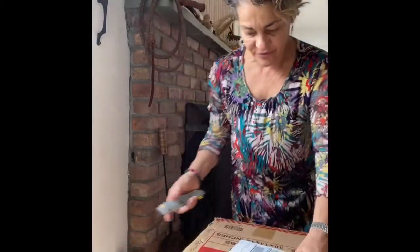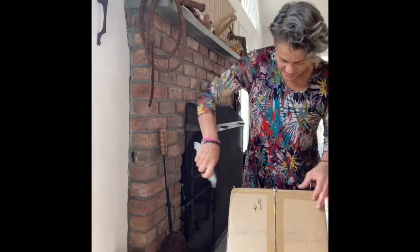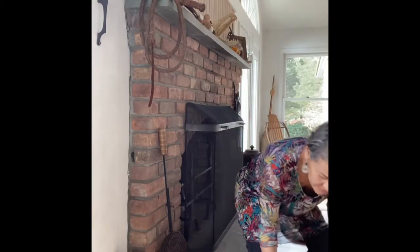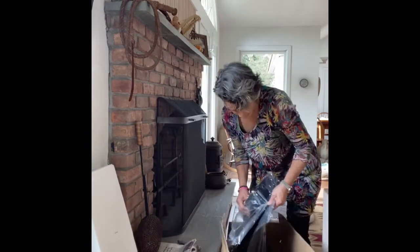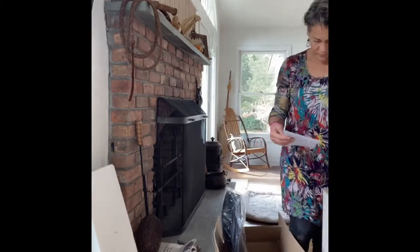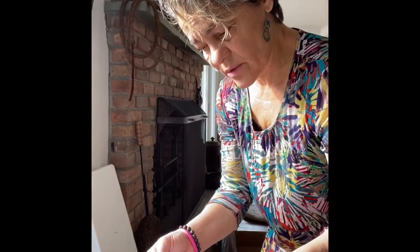I've been waiting for the fire pit liner which I ordered and it was lost. Amazon actually sent me an email letting me know they thought it was lost and asked if I wanted to cancel. I said no, I need it, just get it here. Finally it arrived! I hope this is the one I ordered - it went all the way to Canada and then here. I waited so long I forgot which one I ordered.